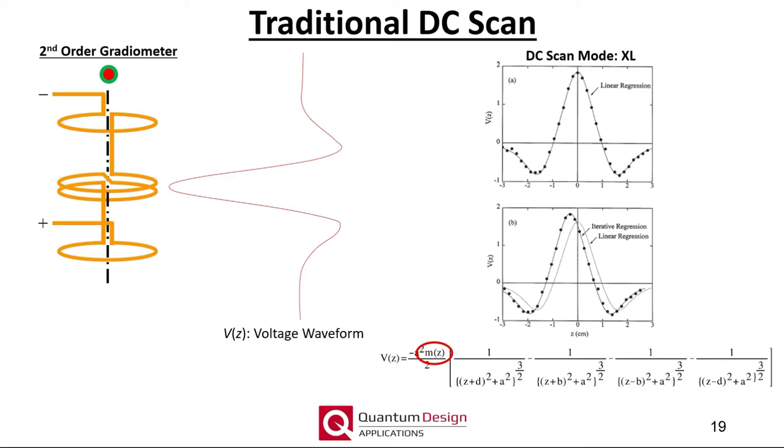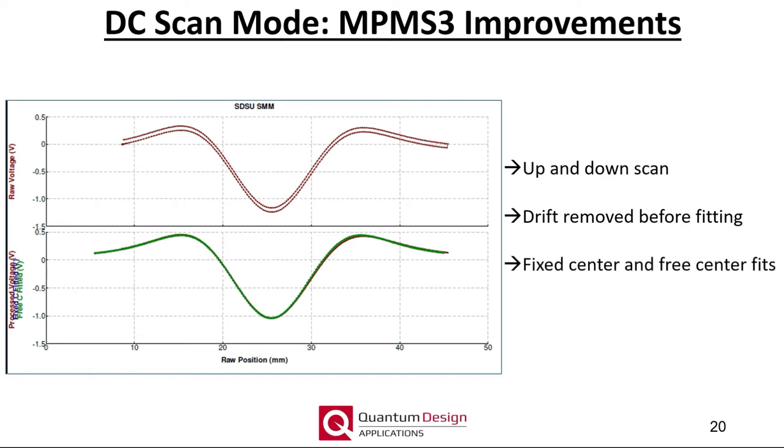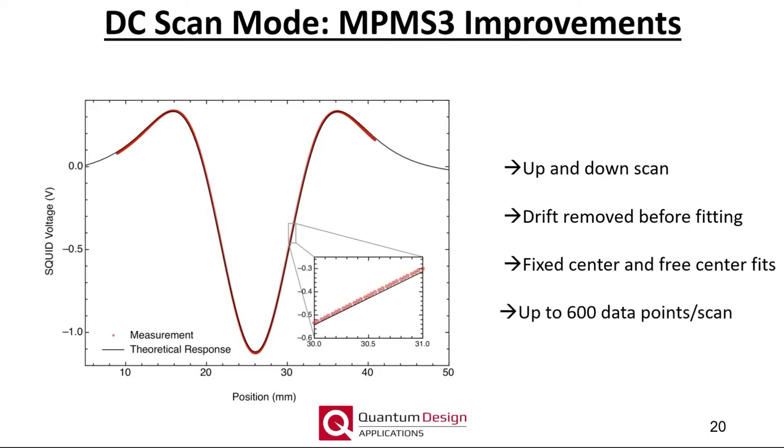For the MPMS3, the DC scan mode is fundamentally very similar to prior generations with some further improvements. For example, each DC scan is now a combination of two scans — one in which the sample moves upwards and another where it moves downwards — so that linear SQUID drift can be more accurately quantified and removed. The resulting processed voltage waveform is then fit using both a fixed sample center location and a center location that is allowed to move, a so-called free center fit, which is useful in tracking the sample location as a function of temperature. All raw data is saved if selected by the user, and we recommend always saving the raw data. The DC scans now also contain significantly more data points than in prior generations.